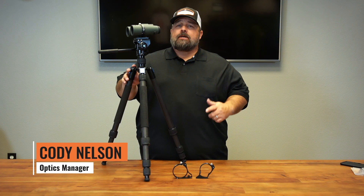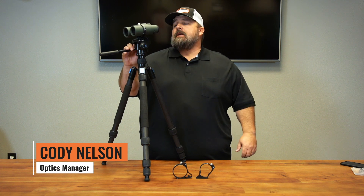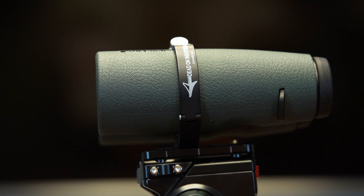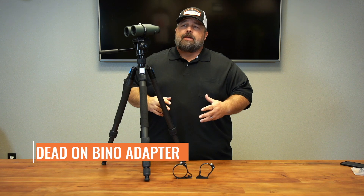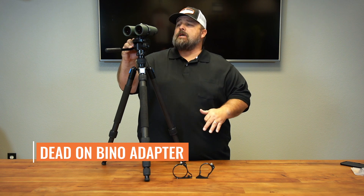Hello, Cody at GoHunt. Super excited to bring a new product to you from Dead On Industries out of Arizona. This is a binocular adapter. We've had a lot of requests for this and Brent over there in Arizona did just an incredible job at this.